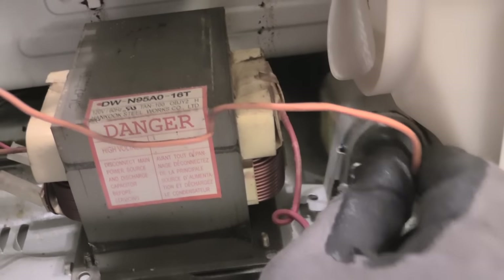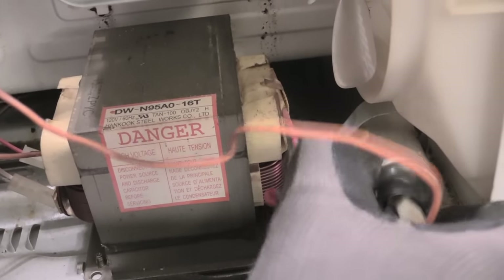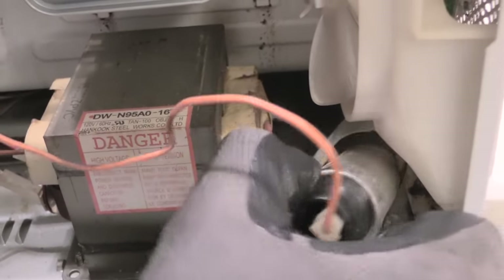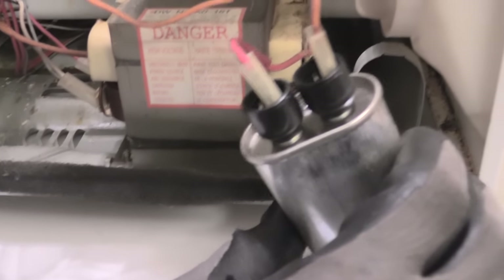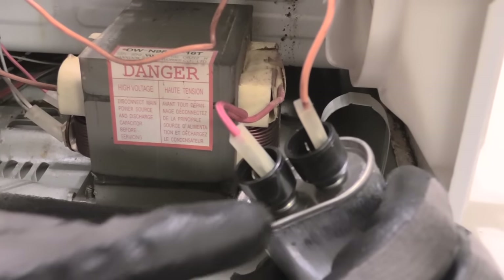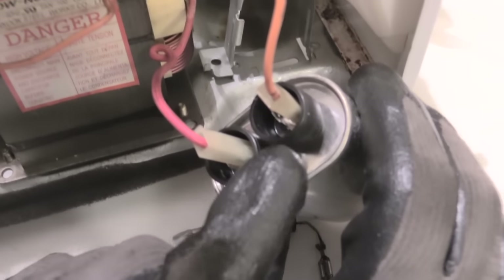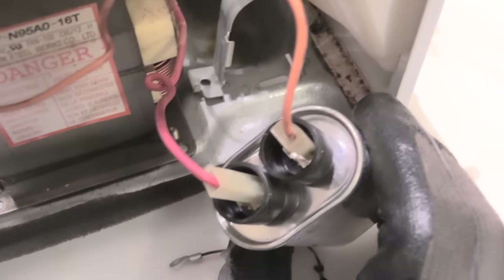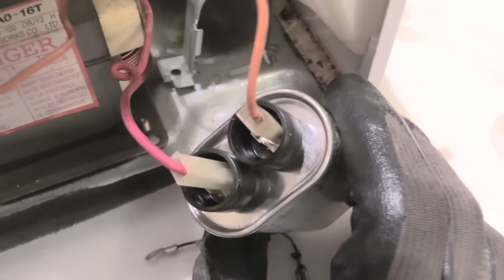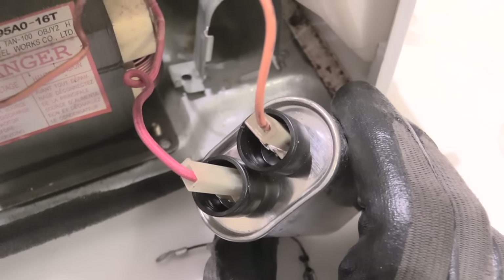This is your capacitor right here — let's go ahead and pull it out. See, this is your capacitor itself that you want to make sure you've discharged. If you can see this little slot, the bottom one right here — right below the orange wire — that's where the diode was plugged in, on that little terminal right there. So you want to make sure you remember exactly where you unplugged it from.